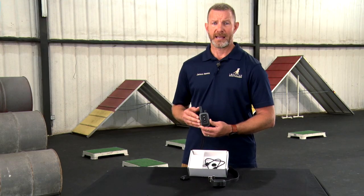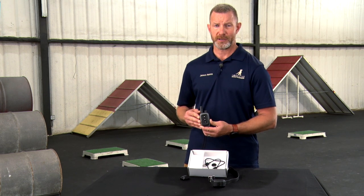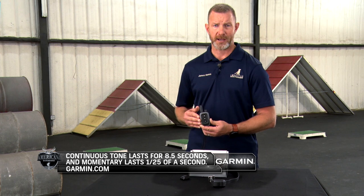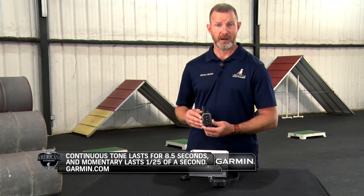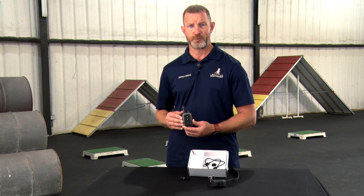On the handheld device, it has 10 levels of momentary stimulation, 10 levels of continuous stimulation, tone and audible sound, and vibration. Vibration has only one level, tone has only one level of volume, but with momentary and continuous stimulation you have up to 10 levels of each one.